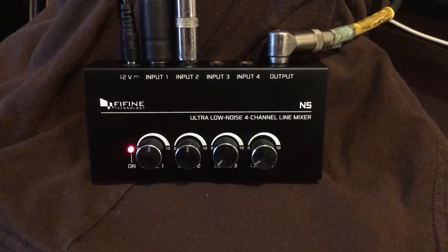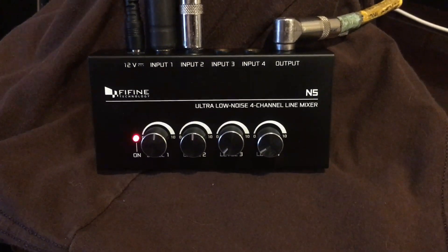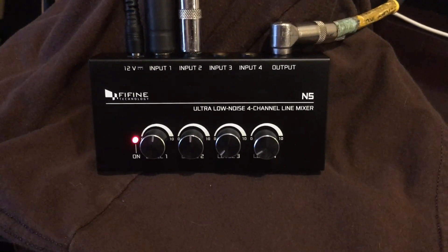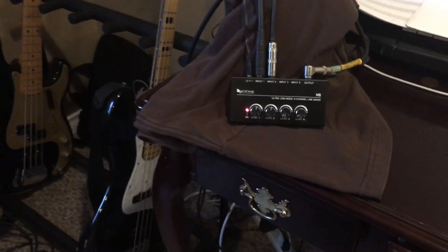Hey everybody out there in YouTube land. We are here today to do a review on the FiFine Technology N5 Ultra Low Noise 4 Channel Line Mixer. This is the first part of a three-part video review.